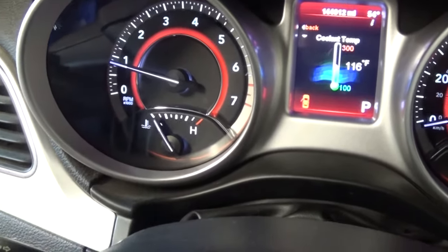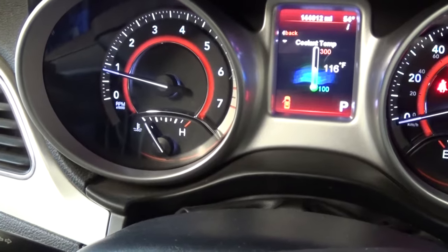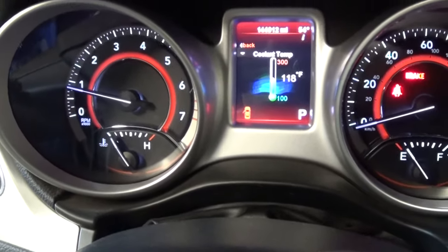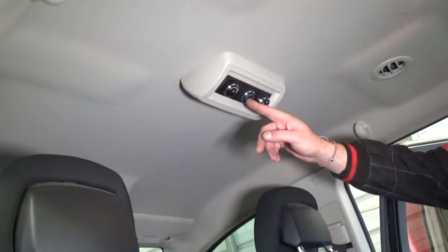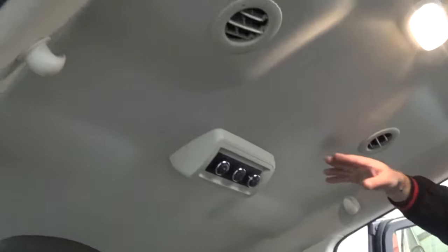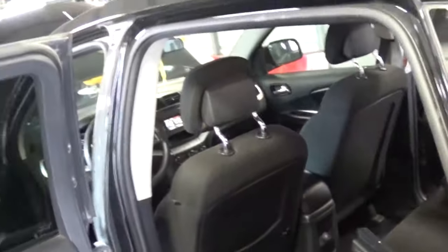We have the LCD display here showing coolant temperature — that's a big advantage — but also watch the dashboard temperature gauge. Make sure it doesn't go past the halfway mark. We're going to let it idle for about five to ten minutes and keep an eye on it. If it starts overheating, turn the car off. If you have third-row or rear heat controls, turn them all the way on high with the fan on high as well, because the rear heater core is located back there and you want coolant to circulate through it.